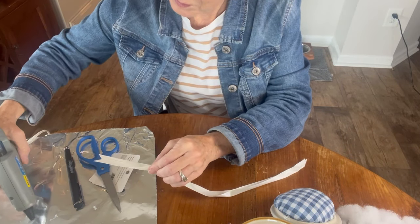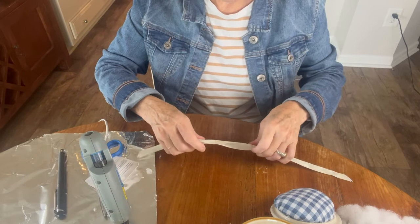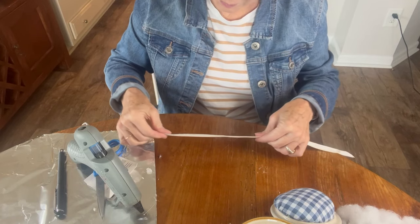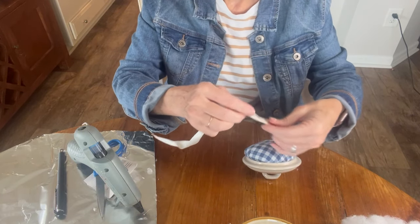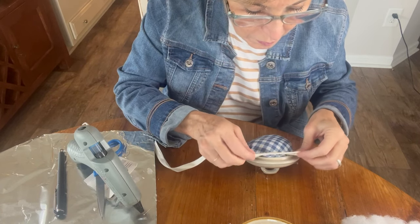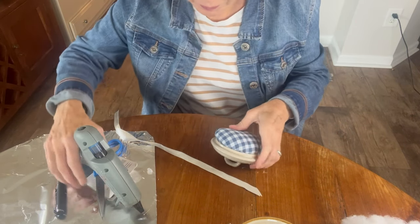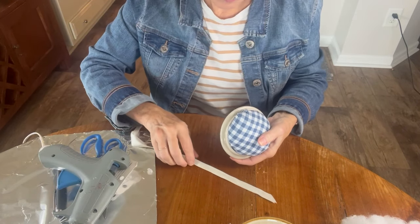I think also you could use some really cute vintage sewing trim — something that had like a little lace design in it, any number of things depending on the vessel. But for simplicity's sake I just used this piece of satin ribbon, folded it in half. And now I'm just going to measure around the outside to make sure that it fits, then take my hot glue gun again and run a bead of glue around it and glue that satin ribbon around the outside edge to give it a nice finished look.